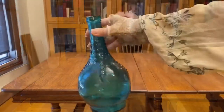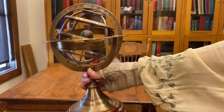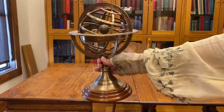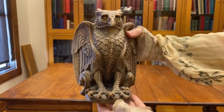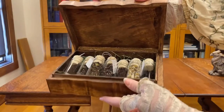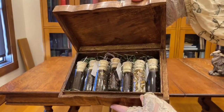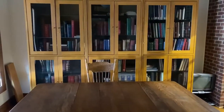Then I had to gather props. This astrolabe was borrowed from a friend — thank you, Lee. And I love my griffin candle holder; I've had him for 20 years. Of course, I had to have a stack of old books.